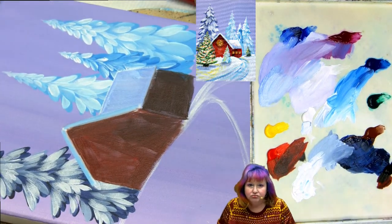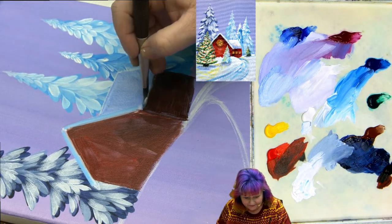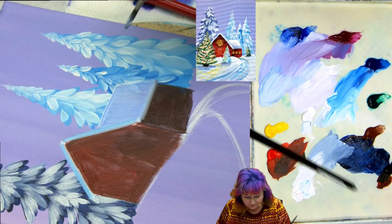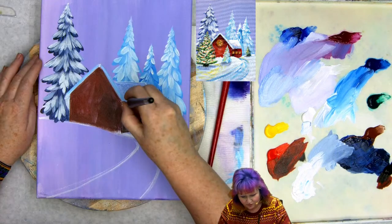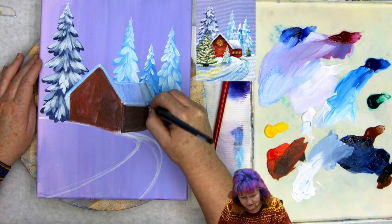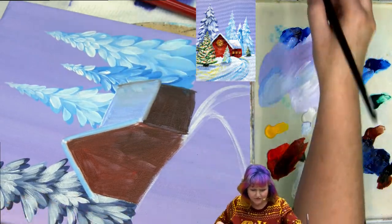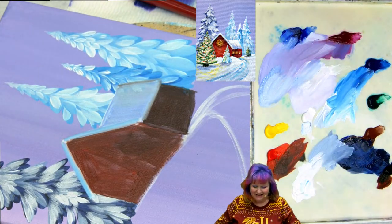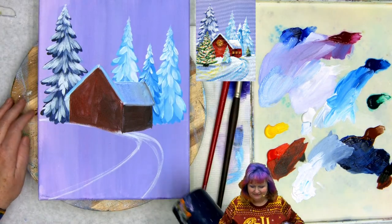Looking at this, checking my roof lines — I'm going to want these two lines to be parallel, that's going to be important to make it look level, like a real roof. Let's dry this and then come back and do another step.